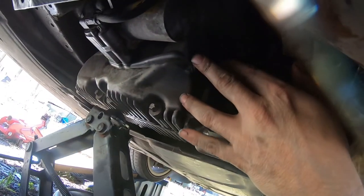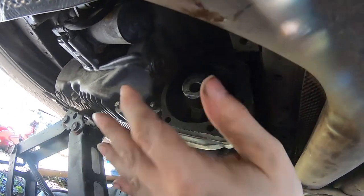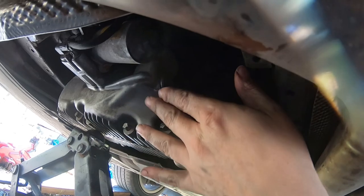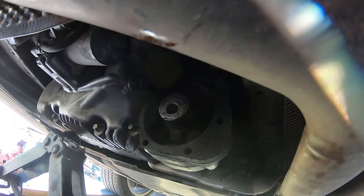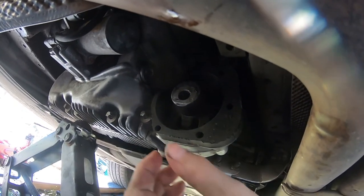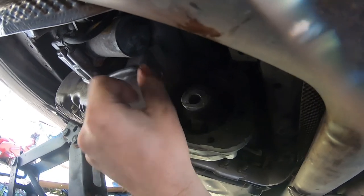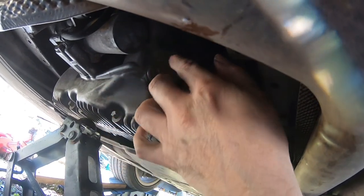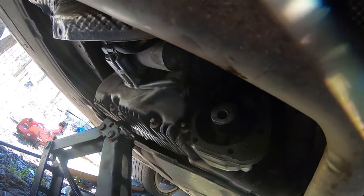My fingers are all lubed up now, so I'll go ahead and tighten that up and we'll move on to filling. Once you're done filling, you'll know it's full when it starts to overflow out of the fill hole — just like doing a differential. You fill it until it overflows, then put the cap back on, or replace it I should say. Torque spec for both plugs is 44 foot-pounds.